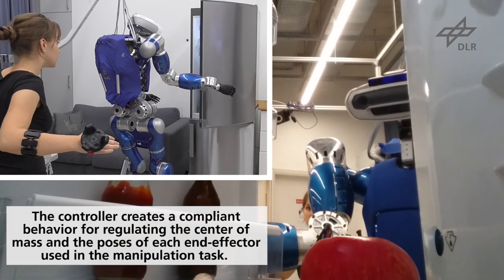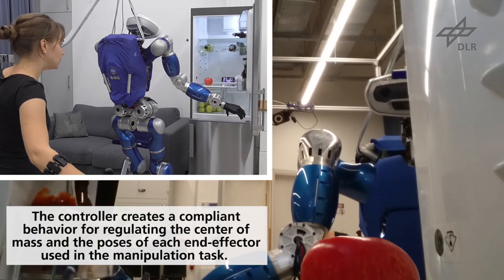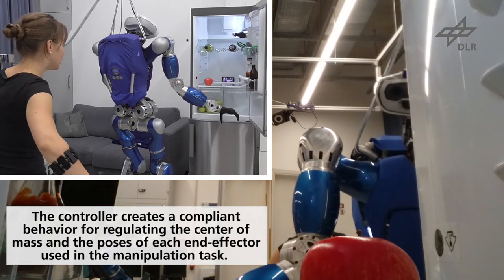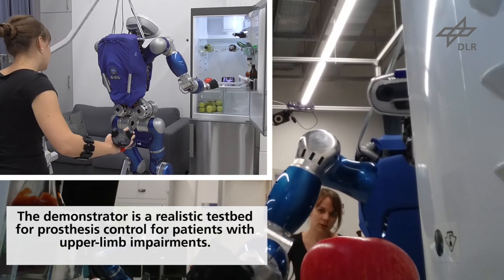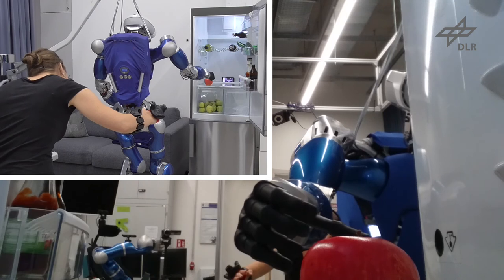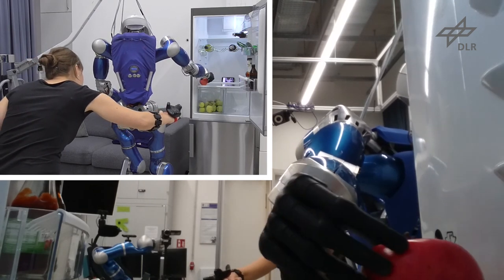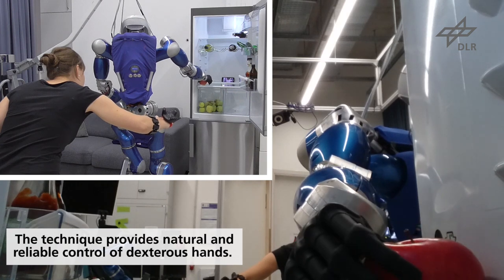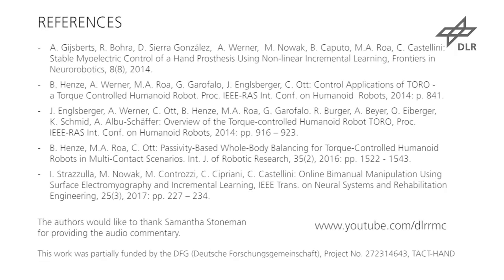The controller creates a passive and compliant behavior for regulating the location of the center of mass, the hip orientation, and the poses of each end effector used in the manipulation task. The implemented demonstrator is a realistic testbed for prosthesis control for patients with upper limb impairments, as they lack proprioception and rely mostly on visual feedback to perform the tasks. The technique provides natural and reliable control of dexterous hands.